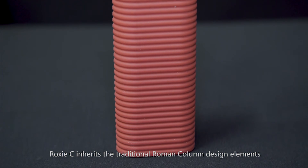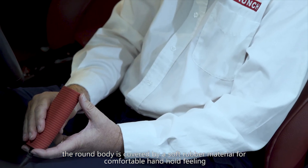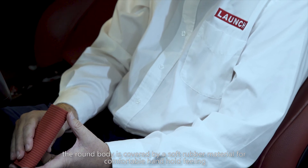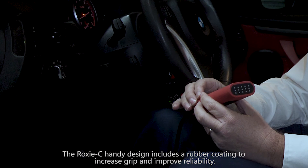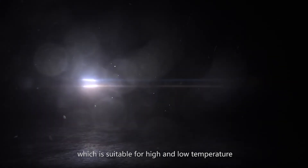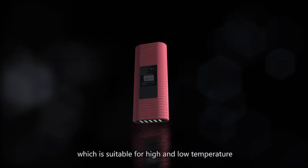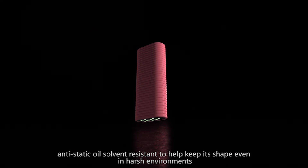Rock CC inherits traditional Roman column design elements. The round body is covered by a soft rubber material for a comfortable handhold feeling, with a rubber coating to increase grip and improve reliability. The rubber sleeve is made from a sturdy silicone material suitable for both high and low temperatures — anti-static, oil and solvent resistant — to help it keep its shape even in harsh environments.